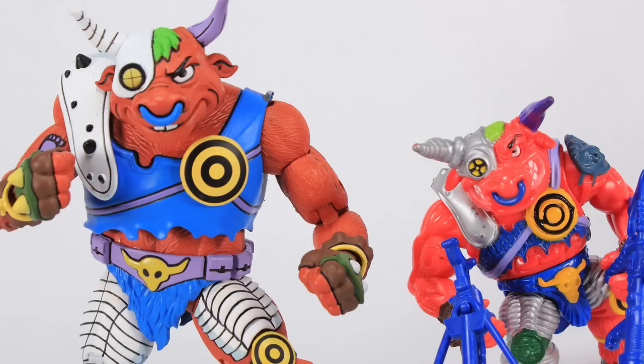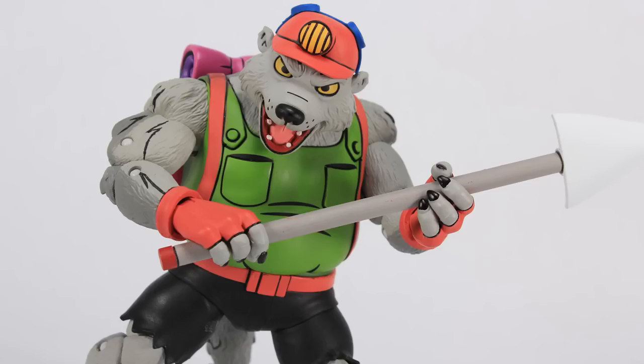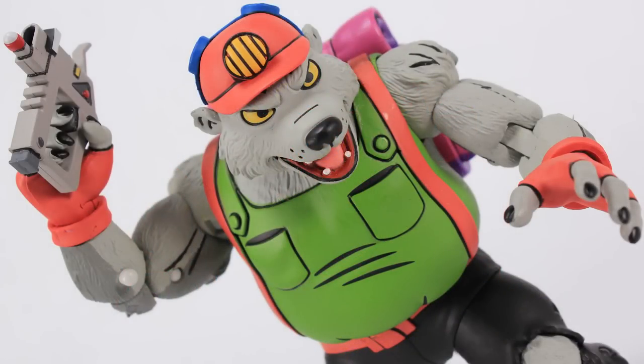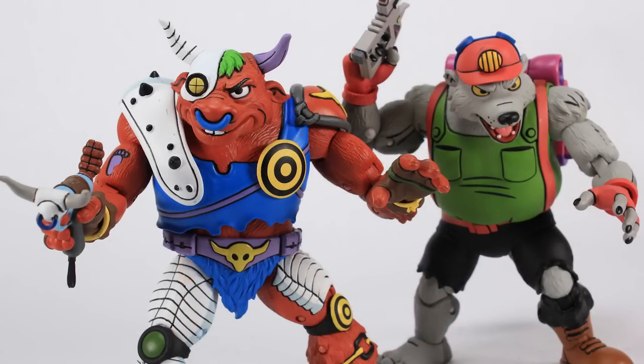There you go — a look at the brand new Ground Chuck and Dirt Bag from NECA Toys. I really like these guys. I feel like these, along with the Wing Nut and Screwloose set, are some of my favorites in this line so far. The evolution of this line has been pretty cool to watch — things have been getting a little better as they go. Availability has certainly gotten better with these on NECA's website — they shipped immediately, which was great — and they're also showing up at Target stores. Still some paint rubbing and flaking that I'm not a fan of, but these are very nice looking figures overall. Thanks for watching!